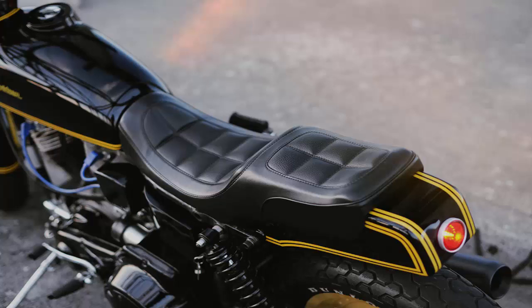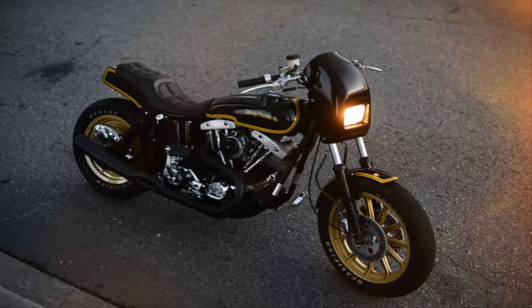You'd get something like this stunning machine — a 1979 Florida build from master builder Scott T-Bone Jones of Noyes Cycles. It's called the Shovelhead KZ, and yes, there's a hint of Kawasaki KZ1000 in there.